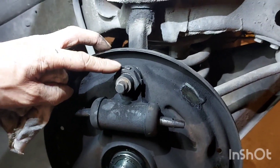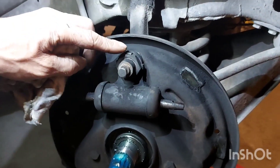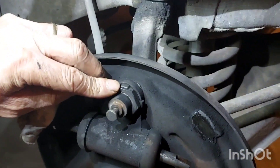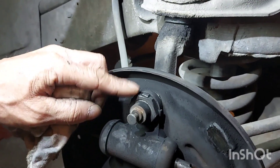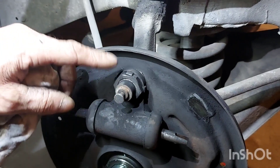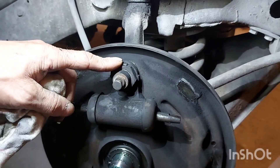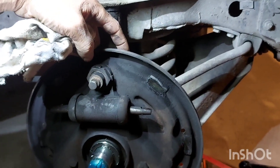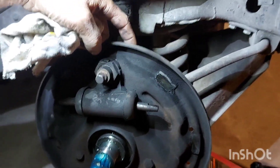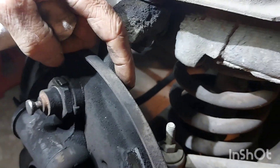Now we're going to take this nut off to get this wheel cylinder off. But before we do that, you can see this tab here — we have to bend that back in order to turn the nut off. It's on there to keep it from backing off because of all the heat and vibration. Before we even do that, we're going to go to the back side and break loose — just break loose, not remove — the brake line.